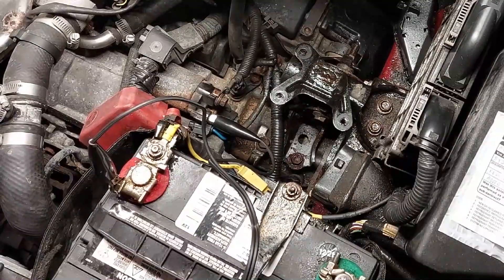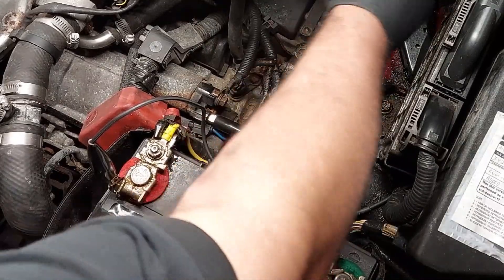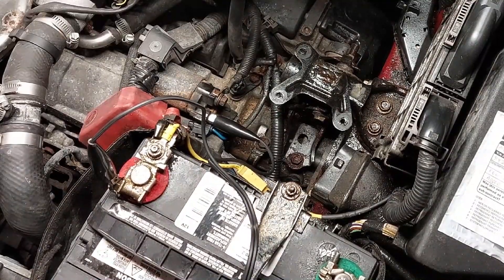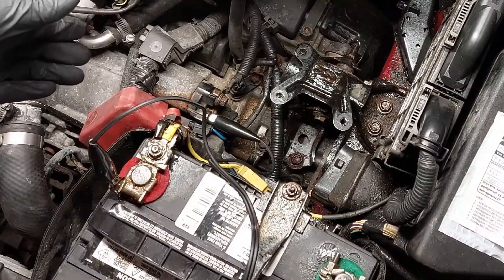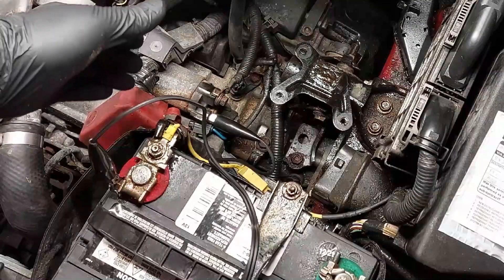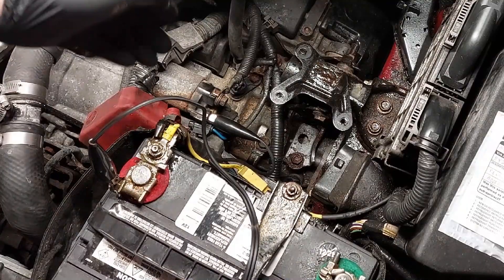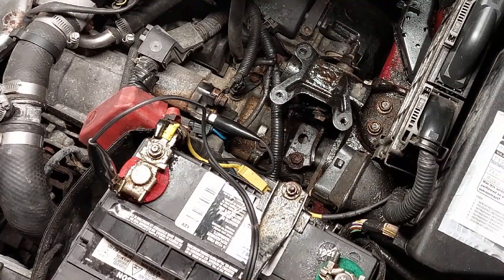I'm under the hood here. I've just removed the air box, the housing, and the mass airflow sensor, and now I have access to the starter motor. If you're not able to find the starter on your vehicle, it will be placed between the engine and the transmission. On this vehicle it's easily accessible, so I'm using it as a test example. On some vehicles it may be underneath, hiding somewhere in the front or middle.